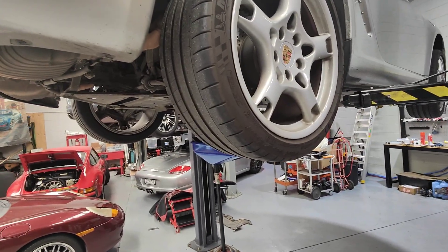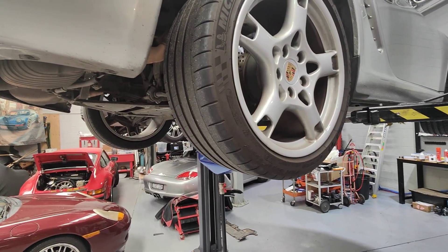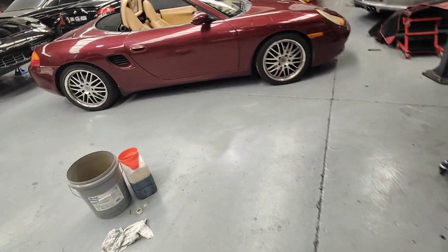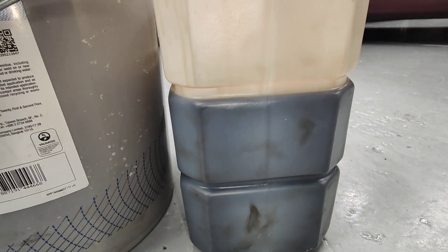First thing I did was put the scan tool on it. I had no faults in the DME, which is the engine control unit — nothing stored there about oil pressure. The second thing I did was drain the oil to make sure there was sufficient oil in the car.